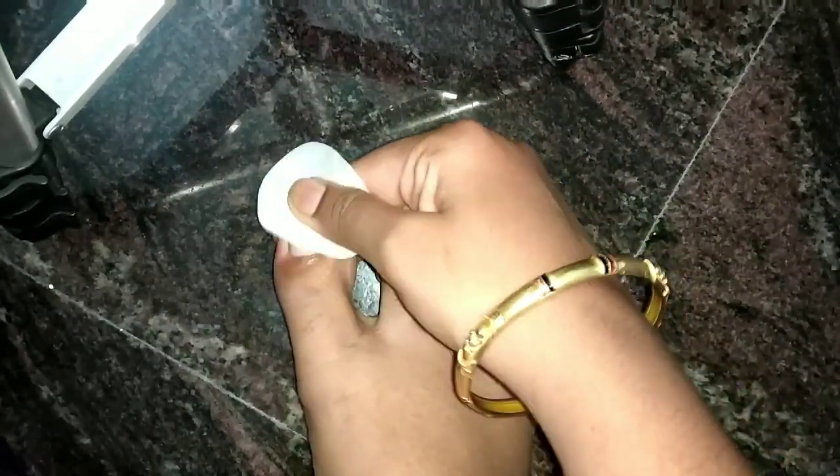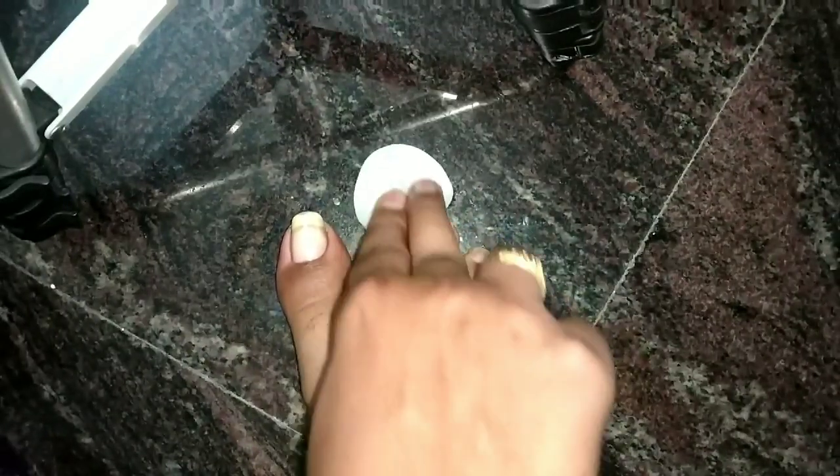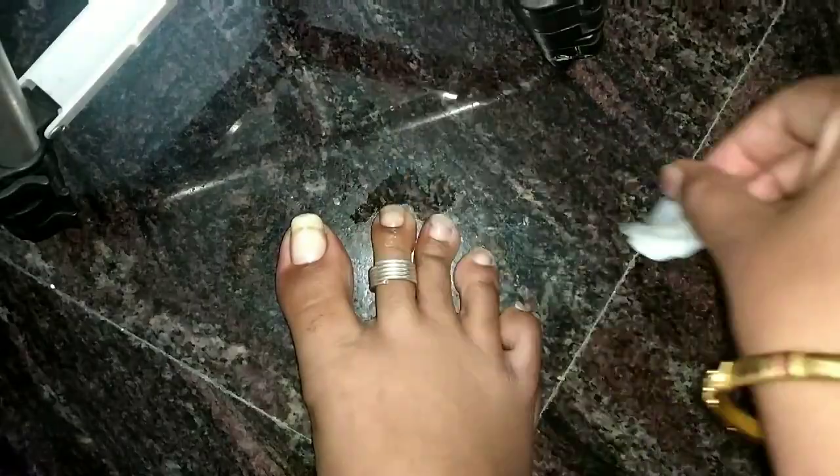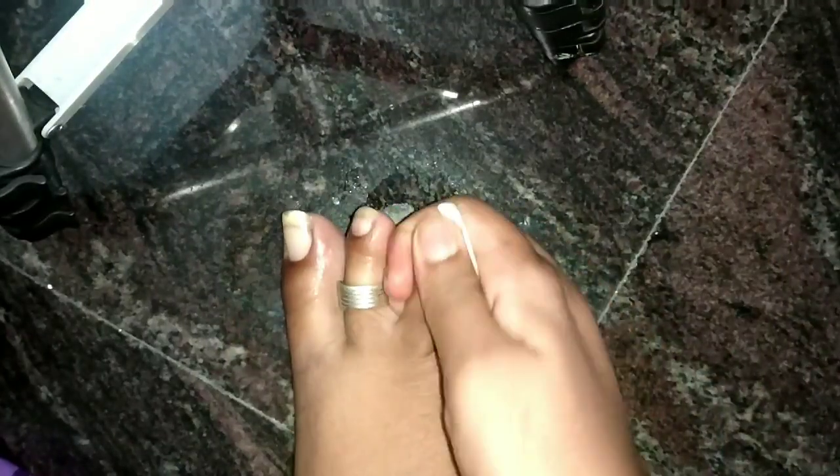I used to use Nail Polish Wipes to remove Nail Polish. If you look at the nail, you can see the nail is very damaged. The foot nails are very lengthy because I haven't been able to get many steps in.